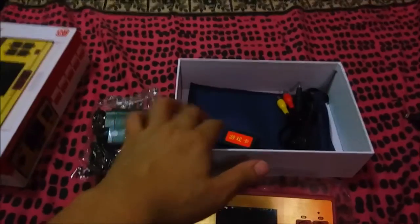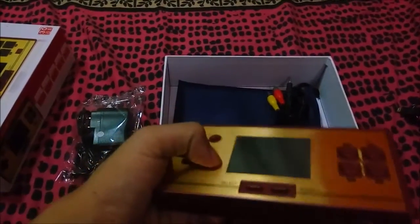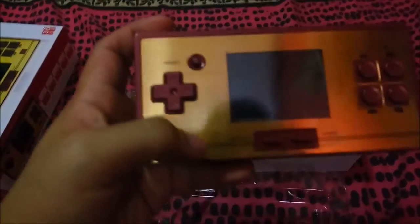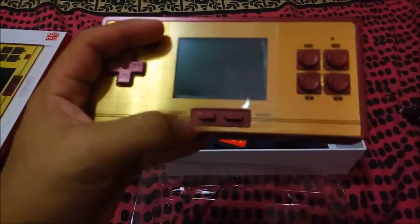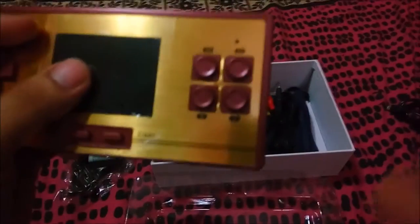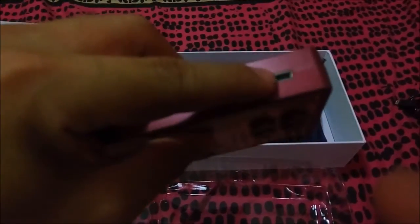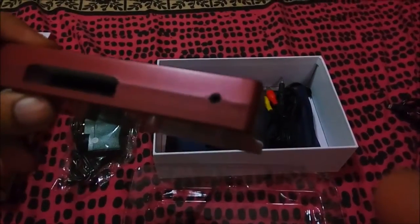You can play the games using a cartridge, but you can also play games without one — it has additional built-in games. On the product itself, you have the reset button, the directional button, Select, Start, and the B and A buttons.